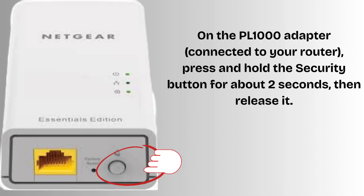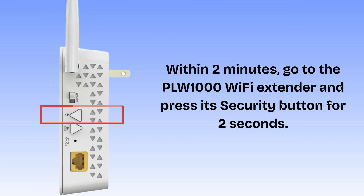On the PL-1000 adapter connected to your router, press and hold the security button for about two seconds, then release it. The power LED will start blinking, which means it's ready to pair. Within two minutes, go to the PLW-1000 Wi-Fi extender and press its security button for two seconds. Wait for about one minute. When the powerline LED on both units turns solid green, the connection is successful. If it's amber or red, the connection is weak — try plugging both units into outlets closer to each other. Now both devices are securely linked through your home's electrical system.